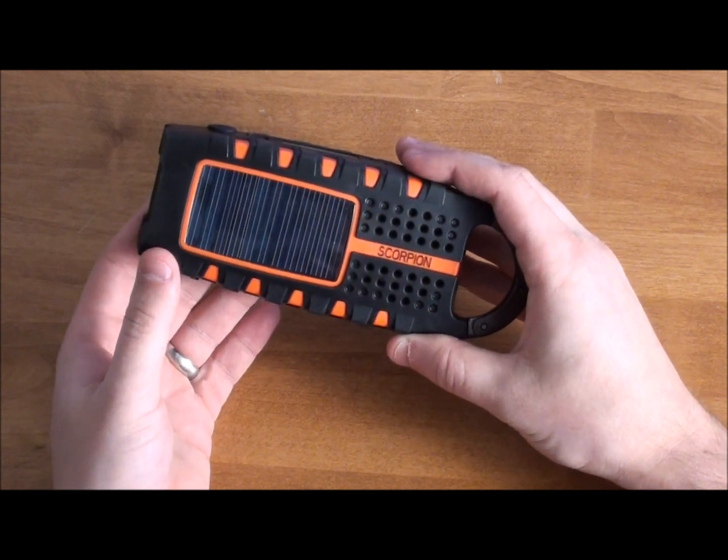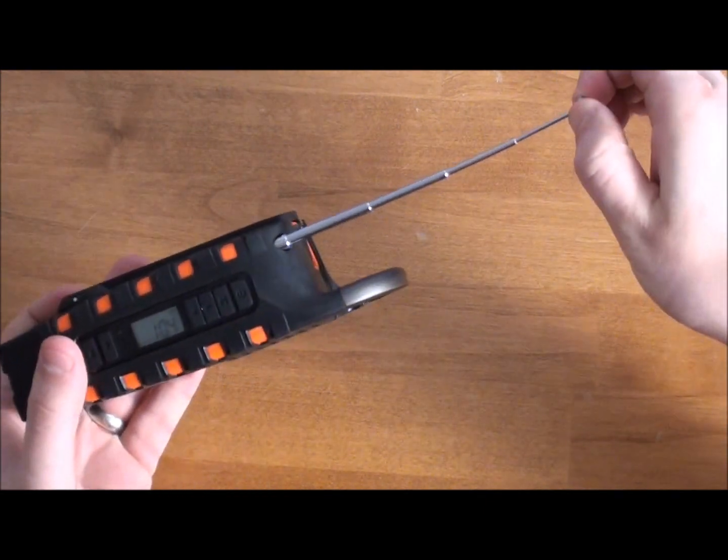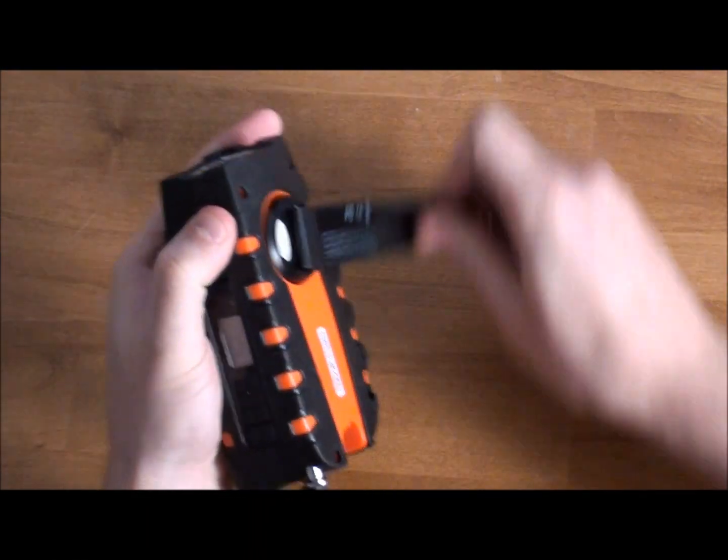The cool thing about this is it's a solar-powered radio. You see the radio antenna right here. It's also a clock, and it's actually also a hand crank radio — so here you've got a hand crank that you can use.